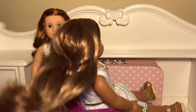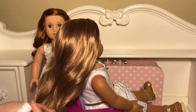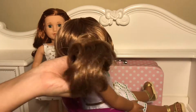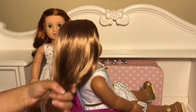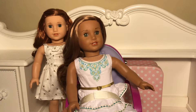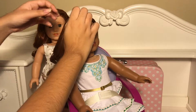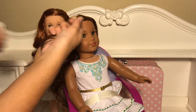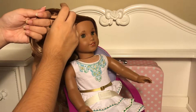First you want your doll's hair to be lightly misted from a water spray bottle and then you're gonna brush it out from tip to the top. You're gonna take a section close to her face like this, and once you have this section you're going to split it in half in even amounts.